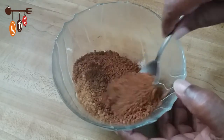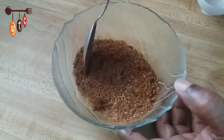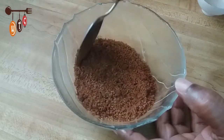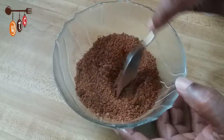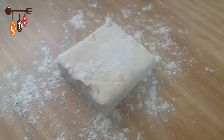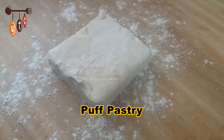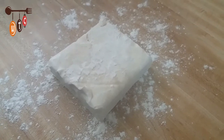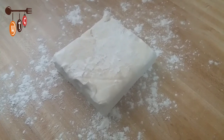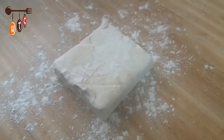Next I'm going to roll out the puff pastry. I've already dusted my counter area and sprinkled a little dry flour on top of the dough. I'll be back when it has been fully rolled out.